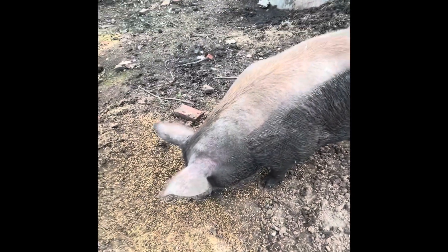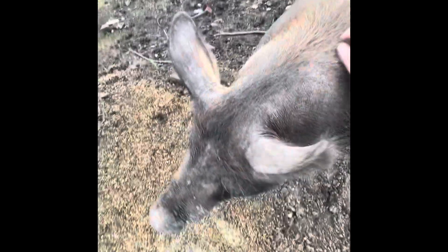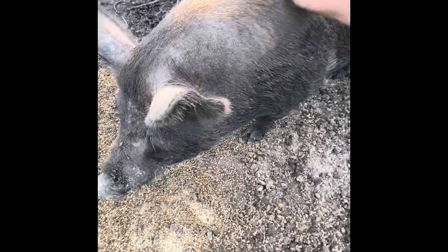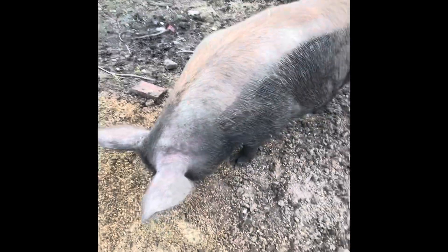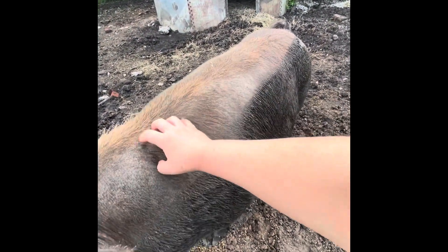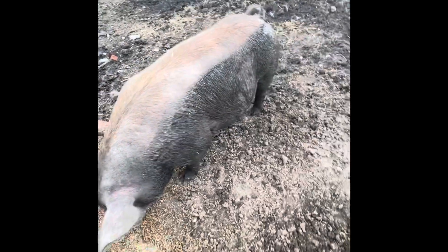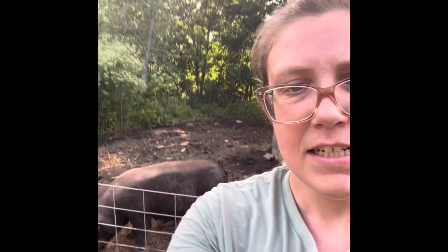See all the random stuff she's dug up — bricks and all kinds of random stuff. Anyway, I'll keep you guys updated on the babies. You see her belly — you see the roundness — she's very large.